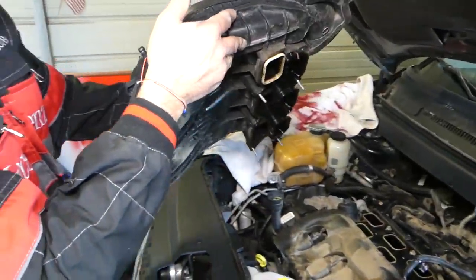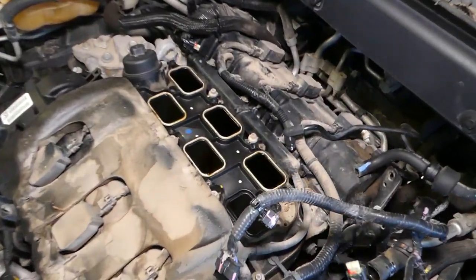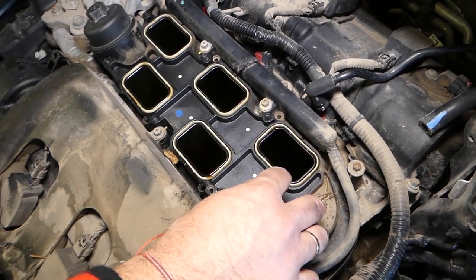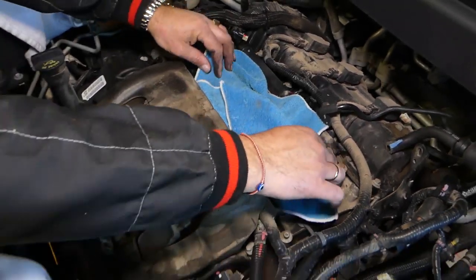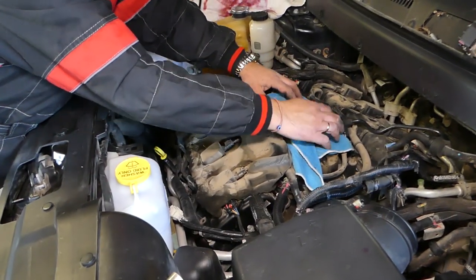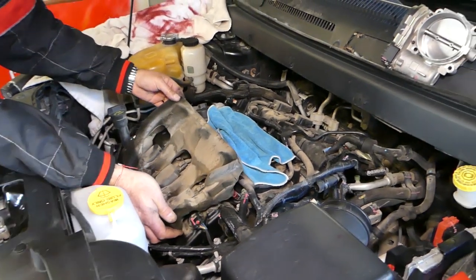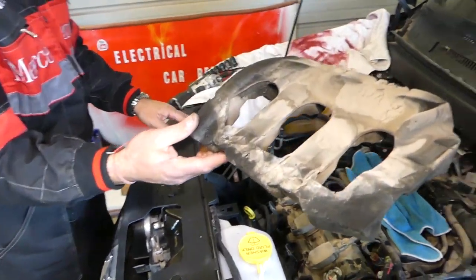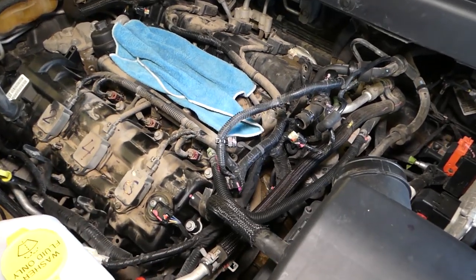One of the gaskets is stuck here; the other ones are over there — that's how they need to be. Now we're going to cover the intake. Make sure you cover the hole so you don't drop anything — I'd recommend a bigger towel because if you drop something in the valves and don't notice it, your engine will be done. Pull that piece out — it's extremely dirty and dusty. With the upper intake out of the way, we can proceed.